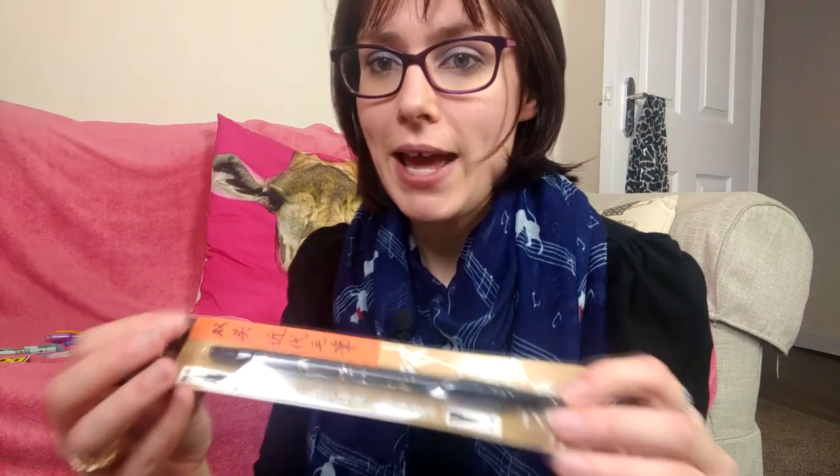First I ordered this brush pen — it's all in a language I don't understand — but it has a brush nib on one end and a bullet nib on the other, which is quite good. I always really struggle with brush pens so I wanted to try one that was not very expensive, or free in this case, to practice a little bit.